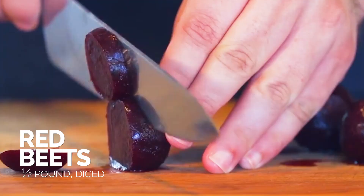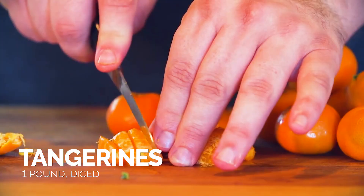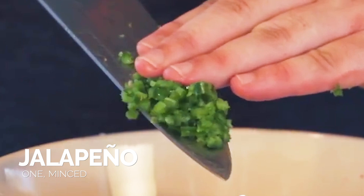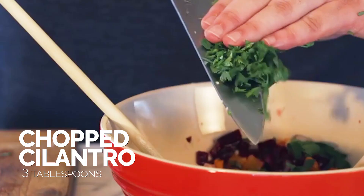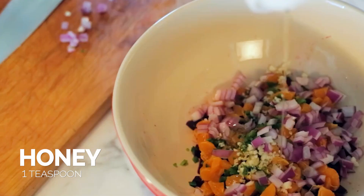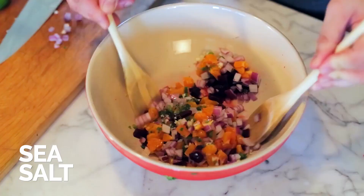So you're gonna take your beets and your tangerines, mix that with the chopped red onion, some minced jalapeno pepper, some minced garlic, some chopped cilantro, a little bit of red wine vinegar, a little bit of honey, and then some salt, and just mix it all together.